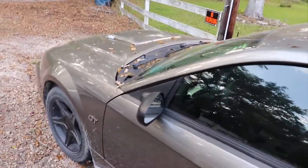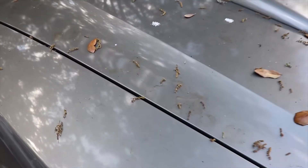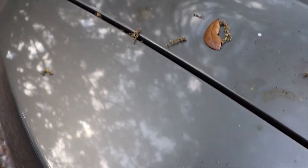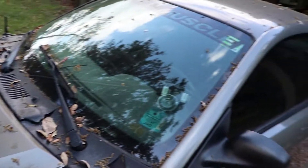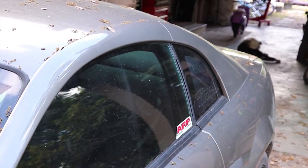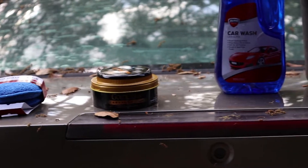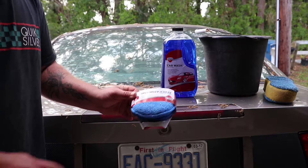As you can see, the car is filthy — I mean it's just covered in leaves. If you look down at the paint, it's just not looking too good. So that's what we're gonna fix; we're gonna get it shined up. I'm gonna be using Meguiar's wax paste shine.